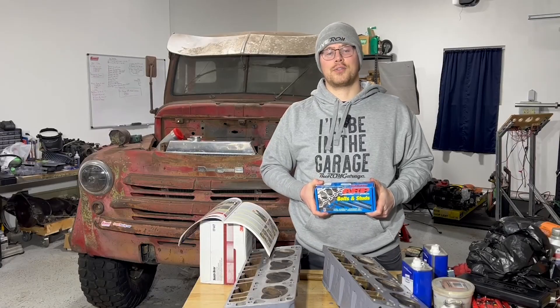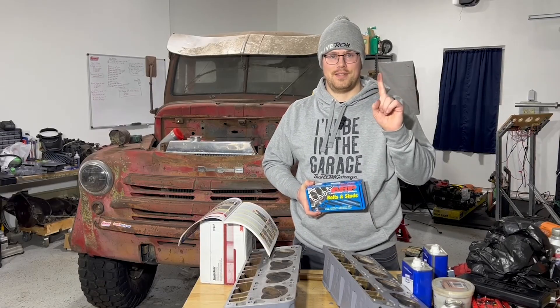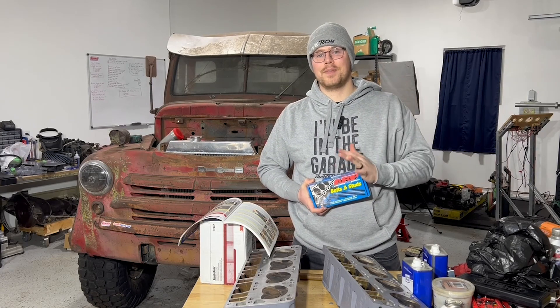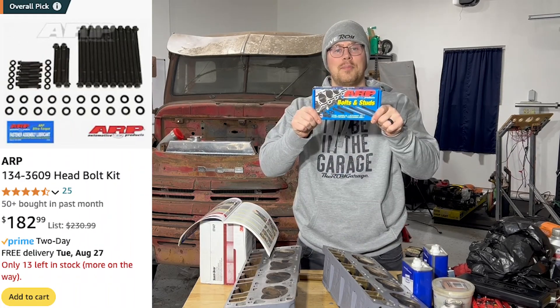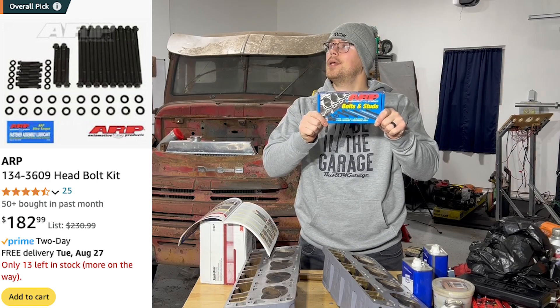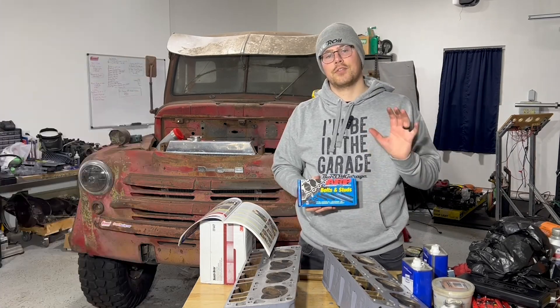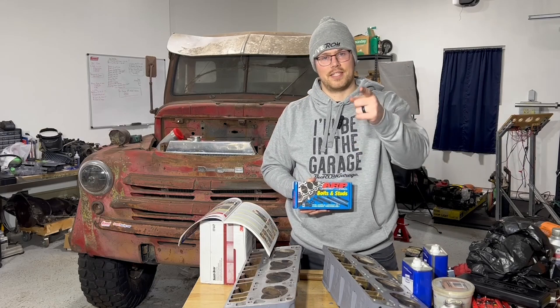The stock head bolts are torqued to yield, so you can only use them once. And we're probably not going to do it right the first time, so we got something you can reuse: ARP head bolts. Now since you can reuse them, you take a little bit of a different torque procedure. Stick around to the end to see what that looks like.